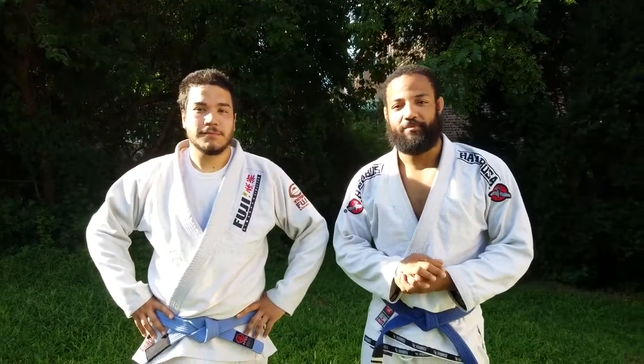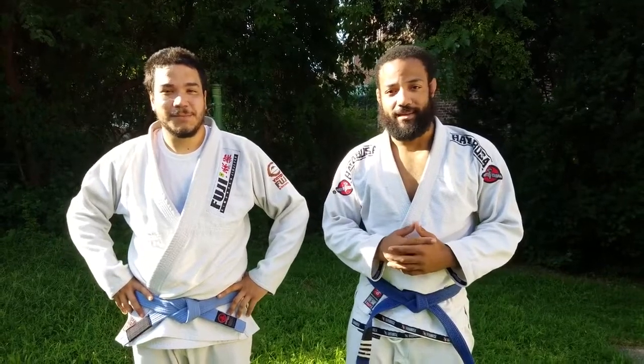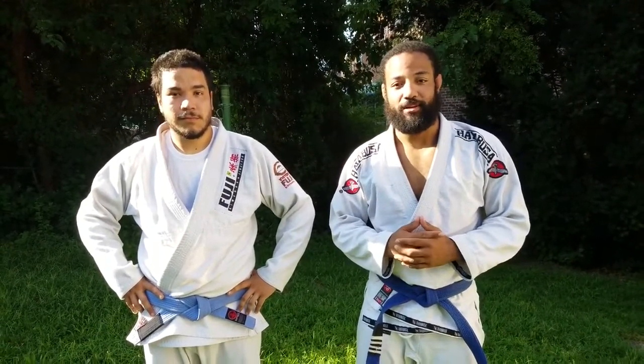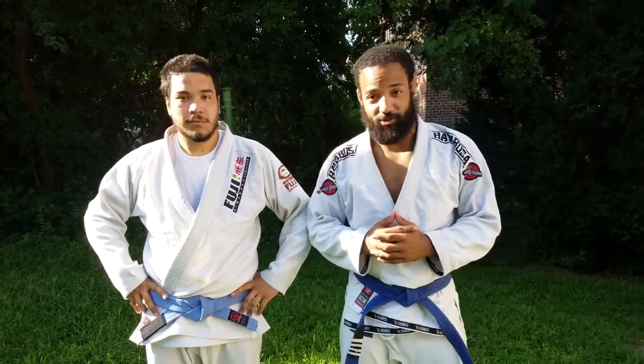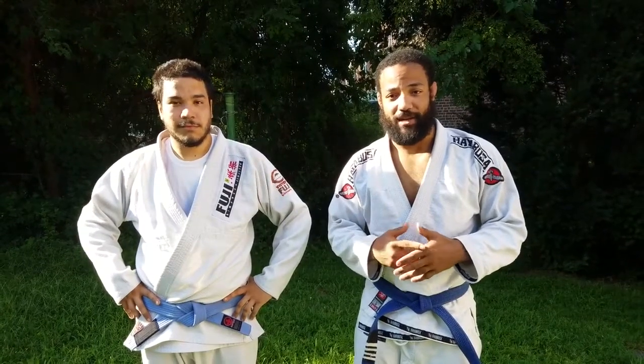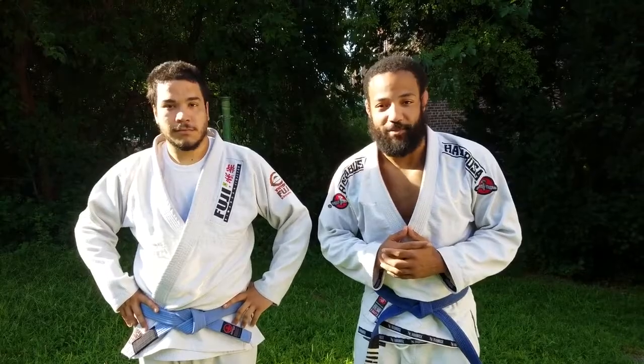What's going on guys? This is your boy Elsie and I'm here with my teammate John. I wanted to make this video to share with you guys a technique that I've been working on for a while and it's been working really well for me. It's the paper cutter choke, or how we like to call it in Bronx Jiu Jitsu, el pan con mantequilla. So I'm basically going to share with you guys my entry, my setup, and the overall thought process behind the choke.